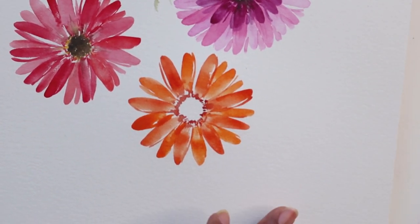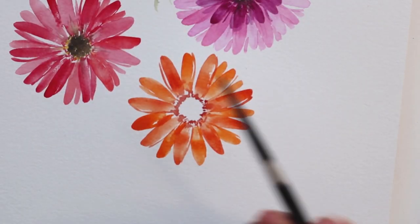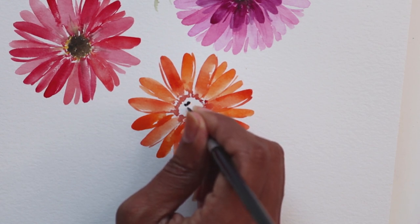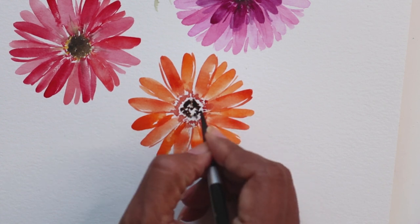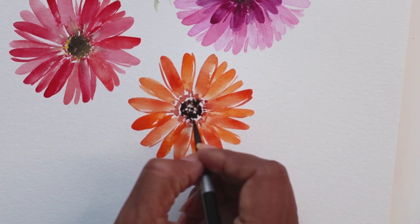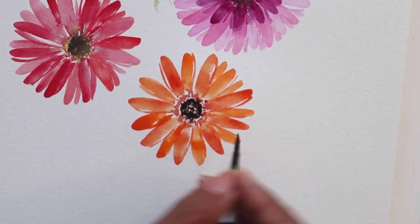There we go, we've got our little Gerbera. While this is still semi-damp, I'm going to use my number 4 brush and get some sepia for the center. Mixing some sepia off to the side, I'm just going to dab this right in the center, leaving a little bit of white space between the sepia and the Titan Red, and doing this dotted technique all around — maybe even leaving some white space in between.